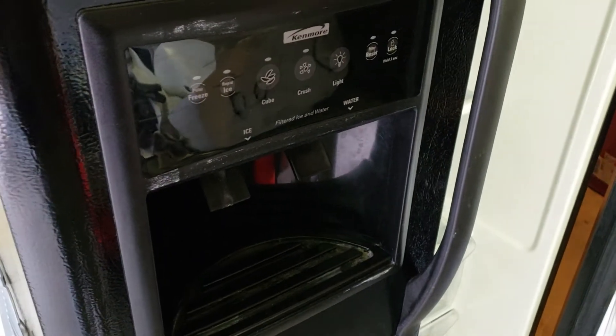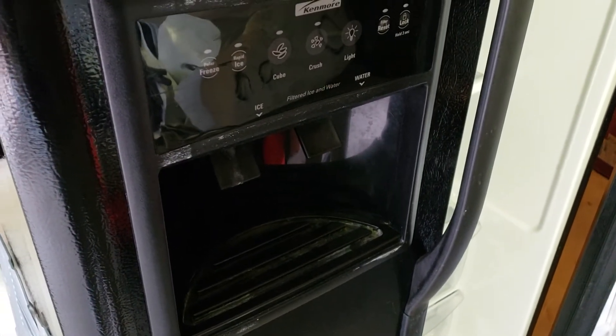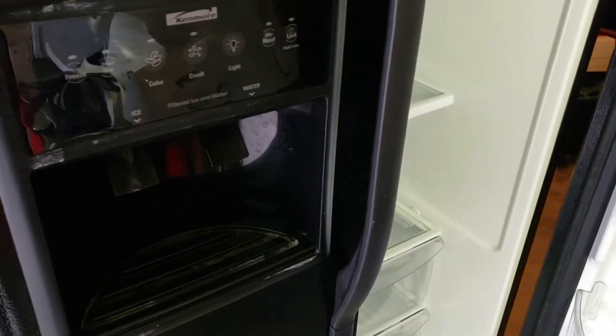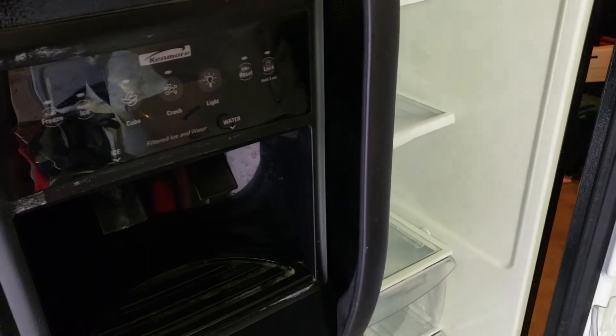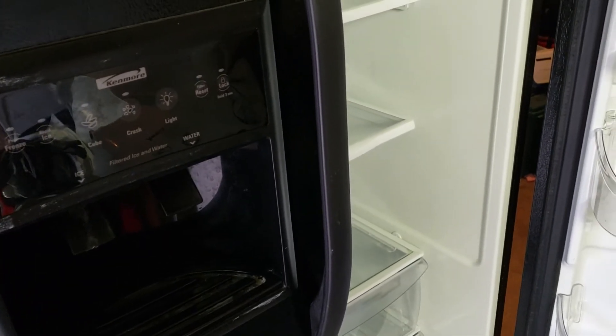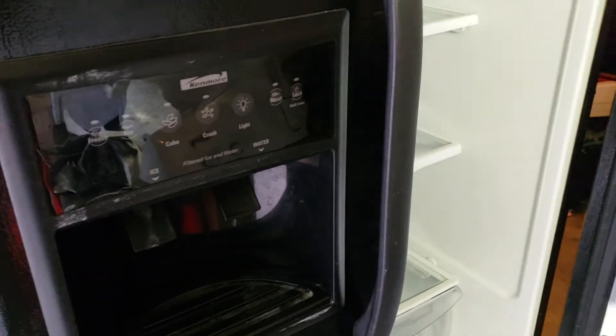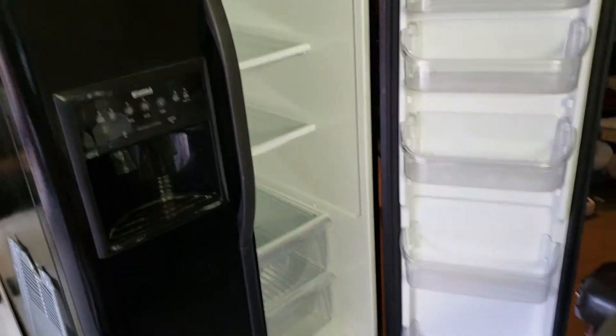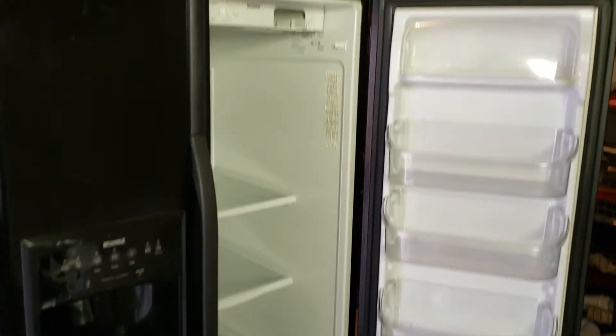Hello everyone, this is Reggie the appliance repair nerd with another video. This is a quick video basically showing you a symptom and a cure. The refrigerator here is a Kenmore — Frigidaire also makes the same type of refrigerator.